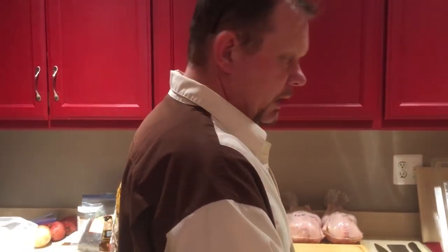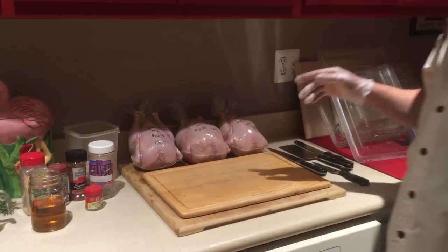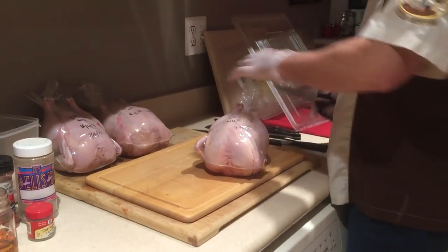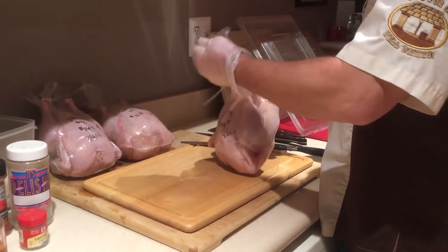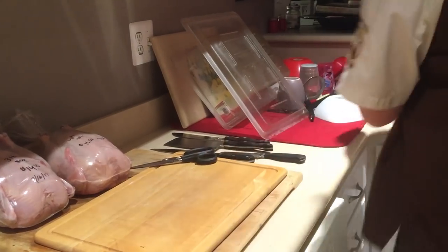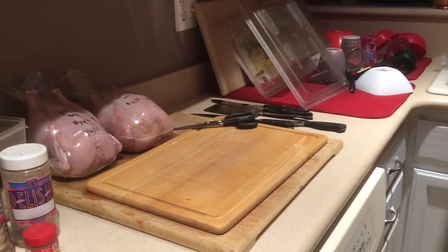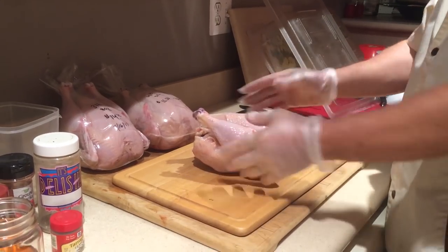I've got three birds here — one, two, three. These are from the Crouch Ranch. We're going to a party tomorrow and said we'd bring some birds. Several people have asked us to make a video of how we break our birds down, so we figured this is a great chance to do just that. Give them a little rinse — we rinse them before we package them, but you can never clean anything too much.